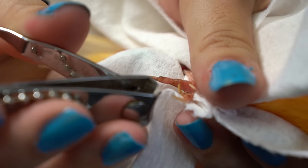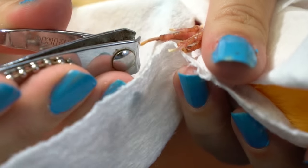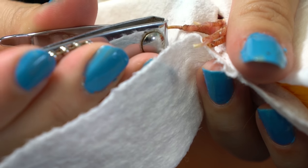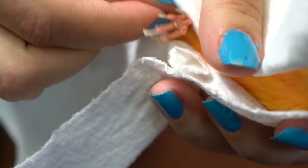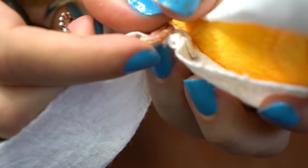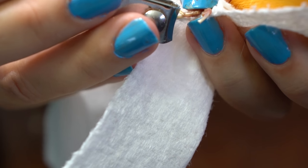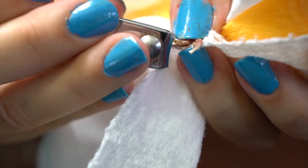Next, we're going to be cutting the canary's nails. If they aren't used to being handled, you need to try to be quick so you don't stress them out too much. I'm using a paper towel to hold them because the sweat from my hand will damage their feathers. For the canaries, I can hold them with one hand and cut their nails with my other hand.